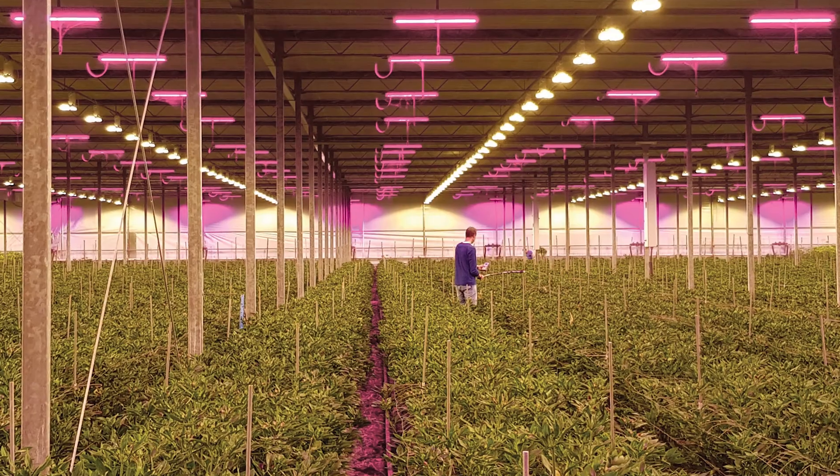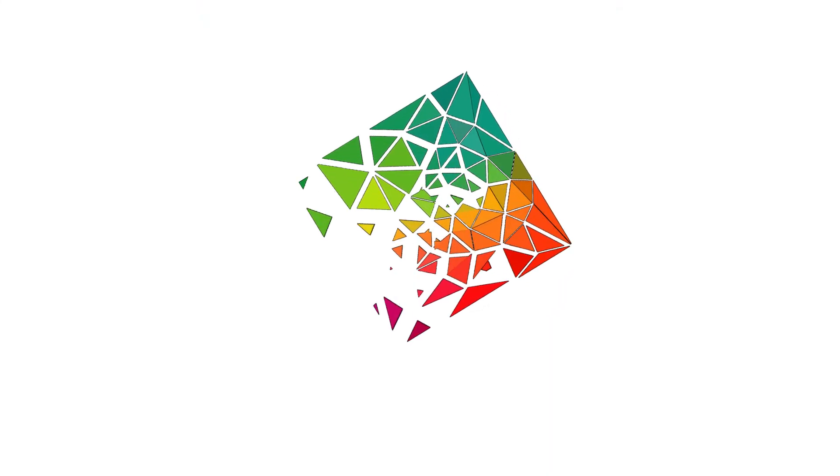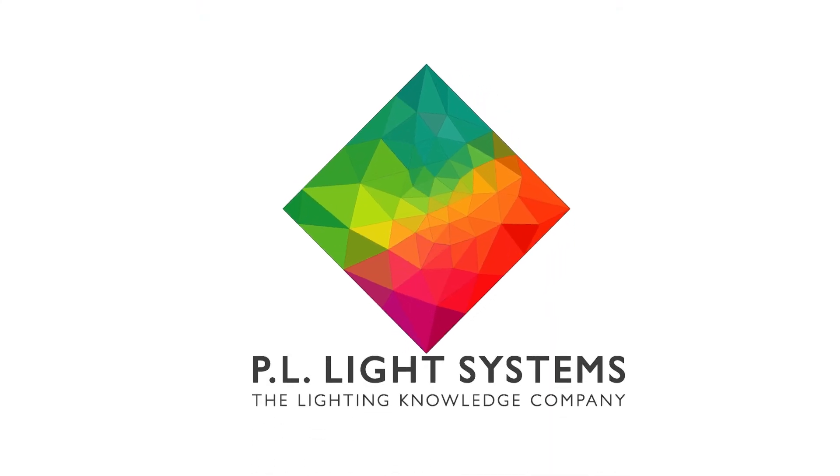To learn more about the Horti LED Top 2.0 and how we can help your business grow, visit PLLight.com.